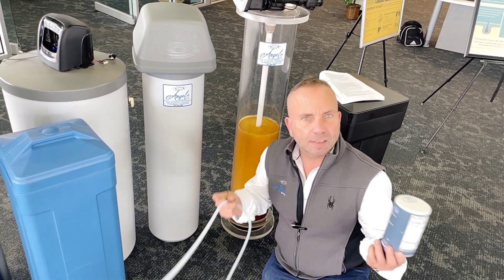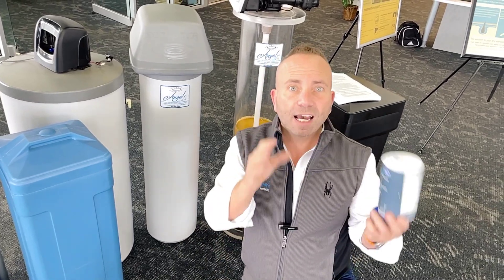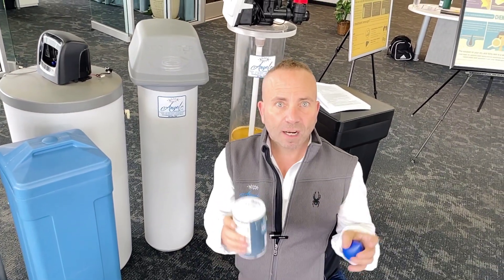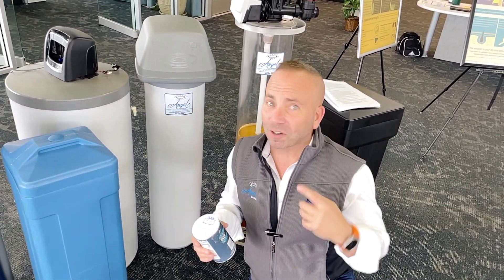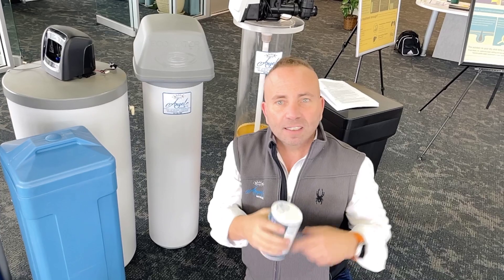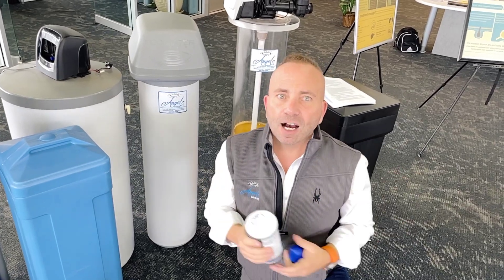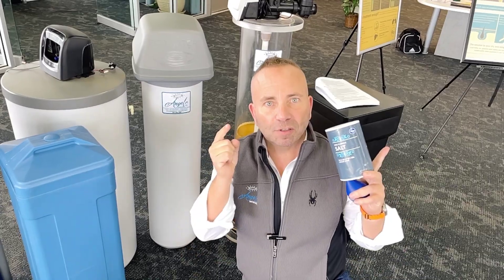Simply put, regeneration is a very important process for your water softener to work correctly. If you're not using salt — if the salt's not going down but you're using a lot of water — that's a sign your regeneration process is not working. If you have any further questions, write to me or send me a message. You can call us. My name is Drew, and I'm here to serve you.